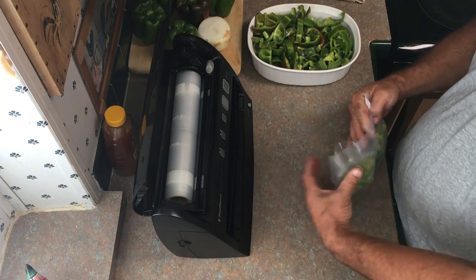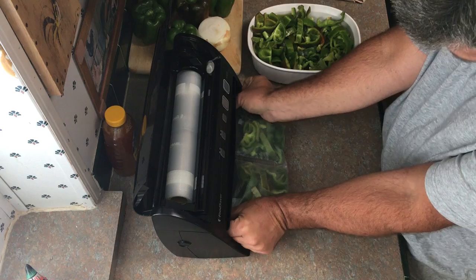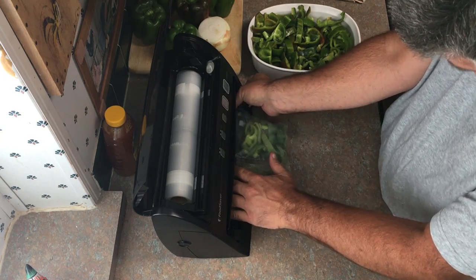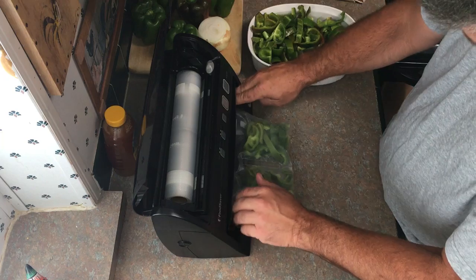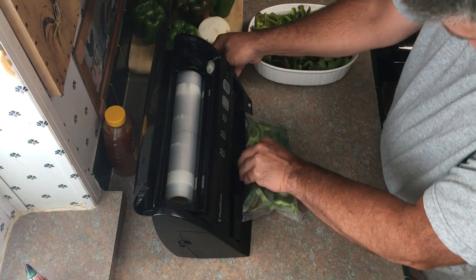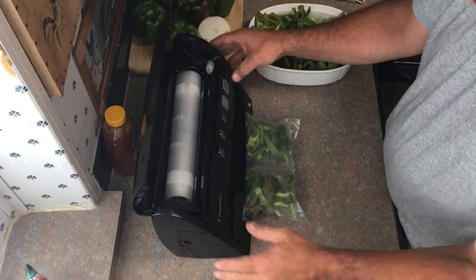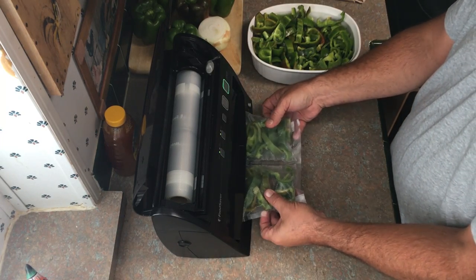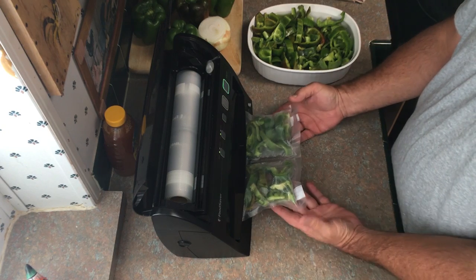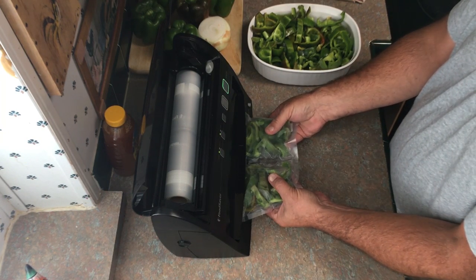We are using small size bags because between just the two of us and our family, that's exactly what we need for a meal. We don't want to do bigger bags where we might open them and let the rest go to waste while cooking. Be sure when you do your vacuum packing and freezing that you take your portion size into consideration so you're not wasting whatever you're freezing.